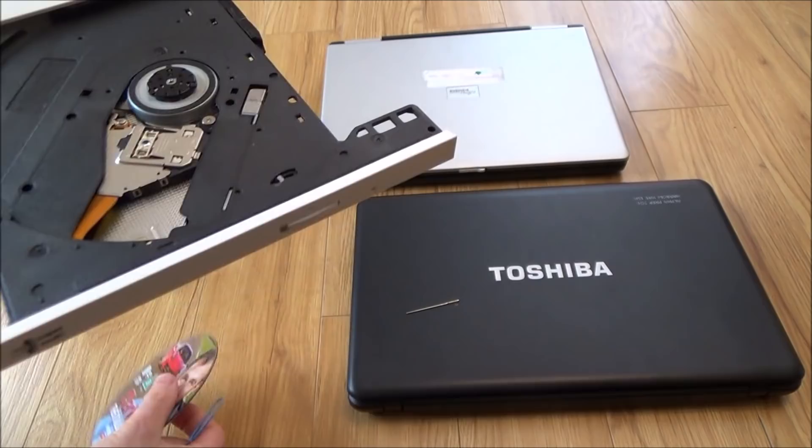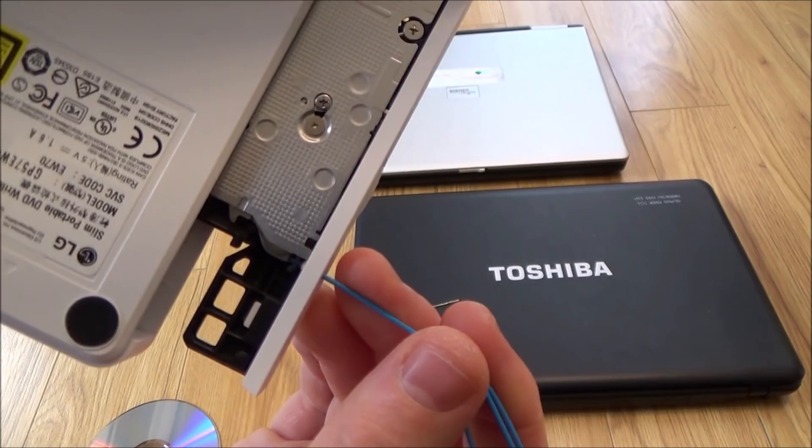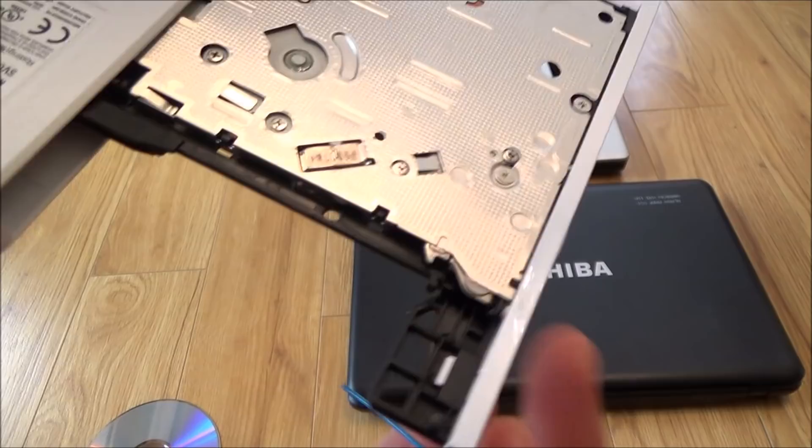If you have a look at the bottom, all it's doing is when you push in there — can you see it's just releasing this little bit here, and then the springs push the drive out.